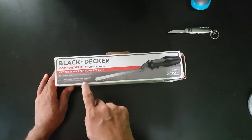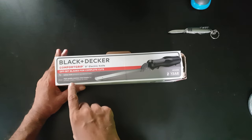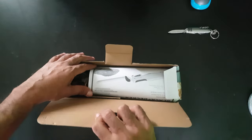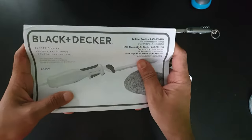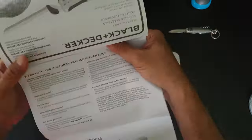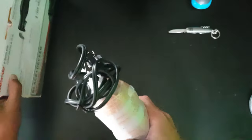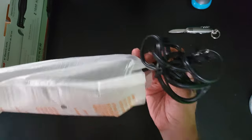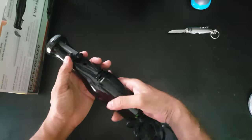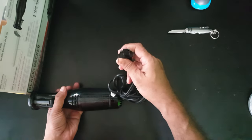The knife is made up of high quality stainless steel blades for breads, meats, cheeses and more. I will be using it only for breads, cheeses and vegetables. The package contains an instruction manual and the Black and Decker knife. Here is the knife handle, which probably has the motor inside. This is an American type plug which gets plugged into the wall socket.